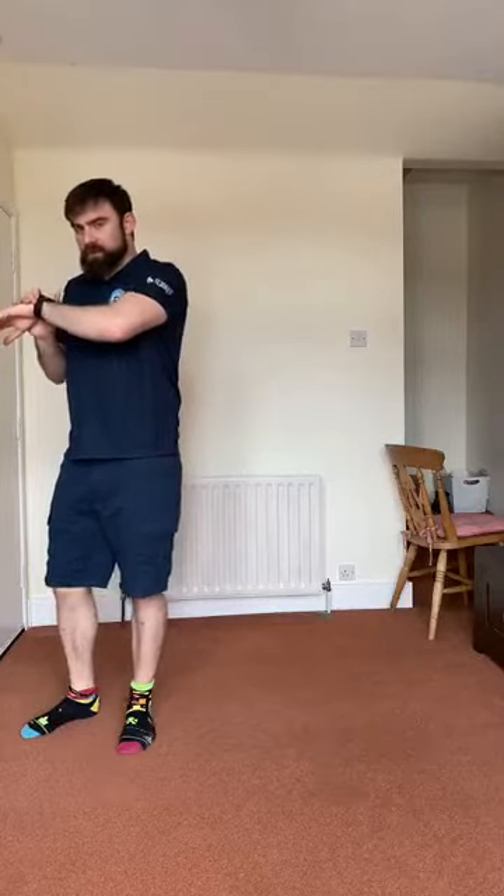Good morning everyone, welcome to day 4 of week 11 of the Guildford City Fitness live stream. Make sure your warm-up area is clear and you've got a drink. We're going to start the session with two minutes of breaststroke skipping.